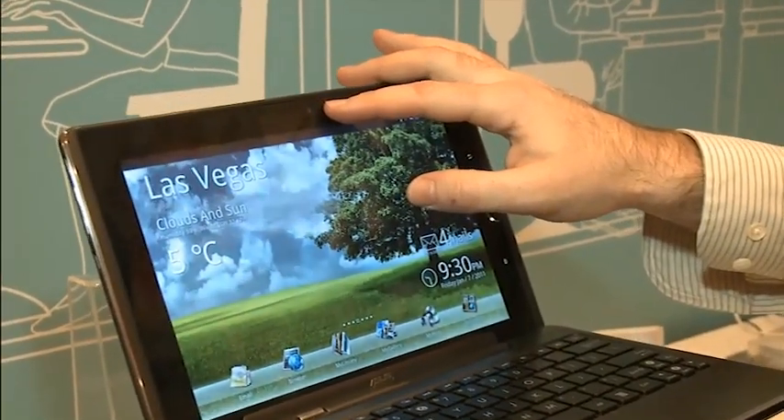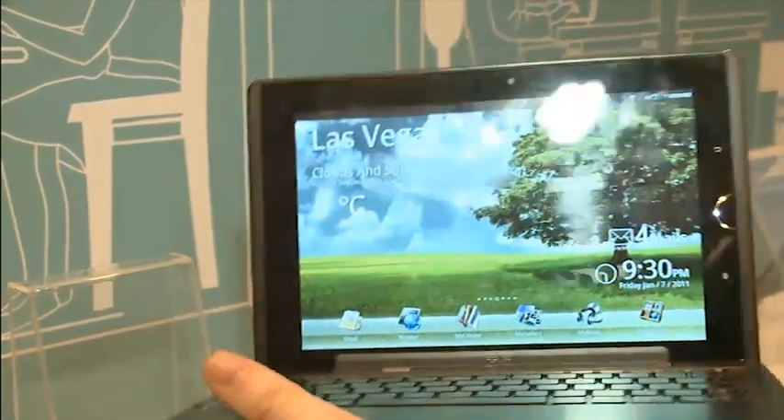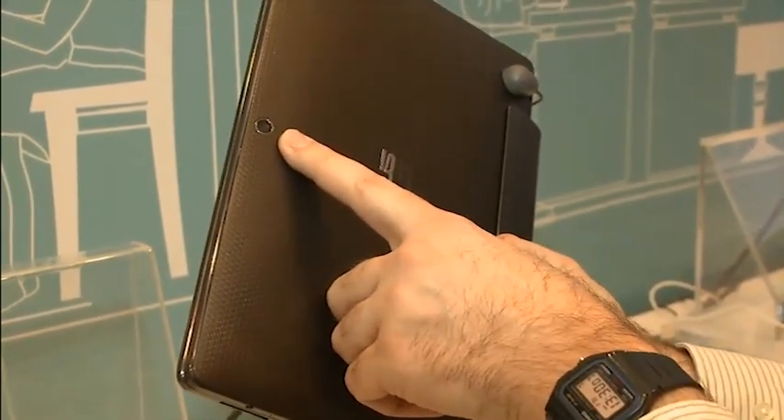This is running the Android 3.0 operating system — that's Honeycomb — and it has two cameras like the slider does. It's got a front-facing 1.2 megapixel camera for video calls, and a rear-facing 5 megapixel camera for regular photography.